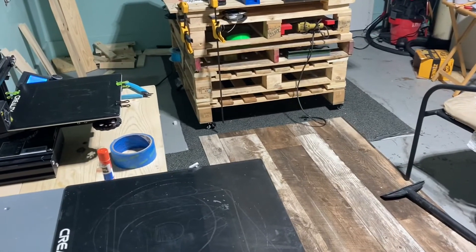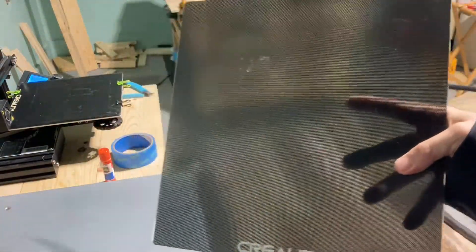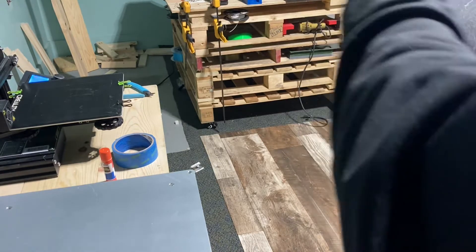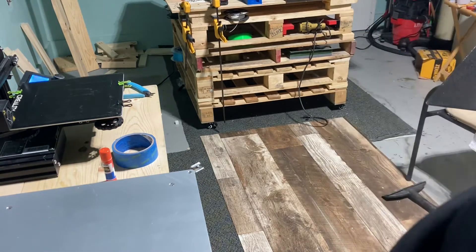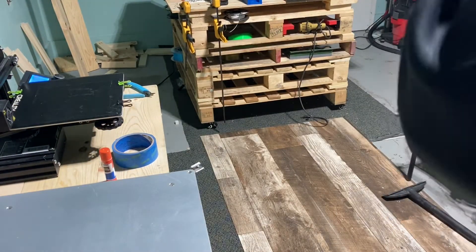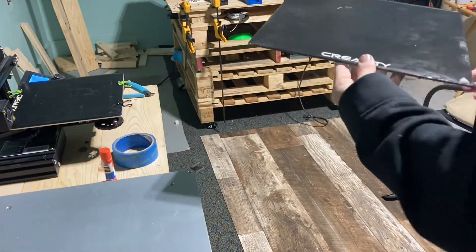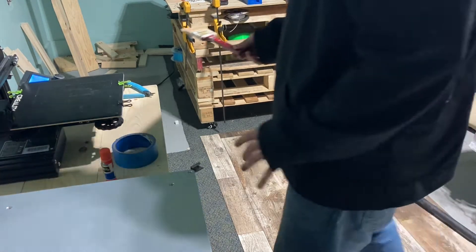Take your glass like so and give it a really good coat — you want it on there thick. When you first spray it you'll see it, and you want it to almost turn clear again. You can see how much I've got on there; it's good and coated. Do not get this on your printer because it will mess it up on the inside. Let that dry — set it down so it can start drying and so it doesn't drip on your printer.